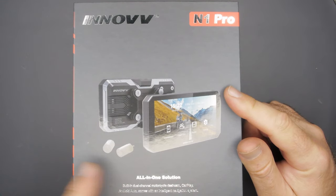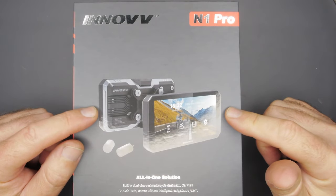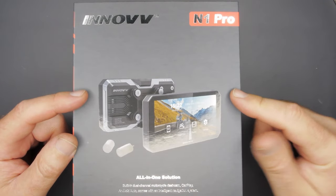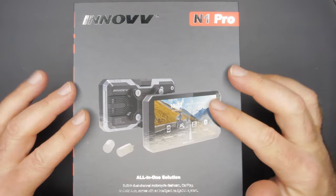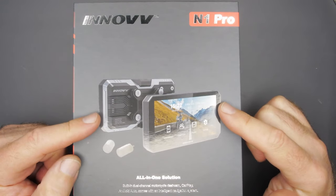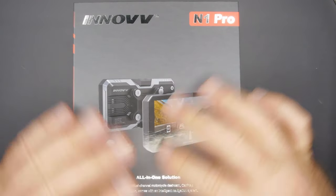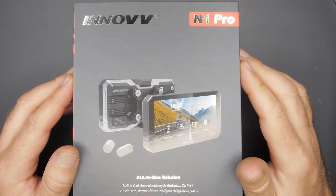I don't know what that means — I don't know if they're talking about the CarPlay and Android Auto like all the other devices out there where you use the navigation of your choice, or if there's something built in. We're going to go through it really quick, see what you get in the box, take it out, install it on my FJR1300, and run through all its features.